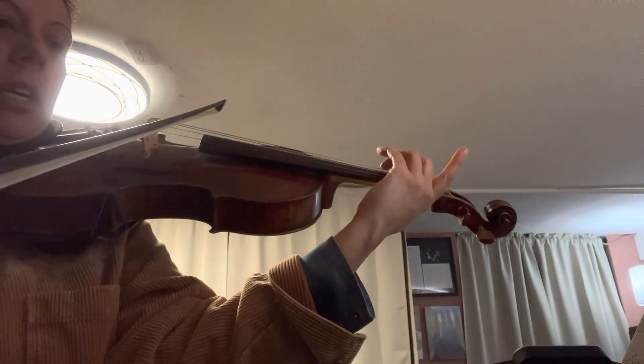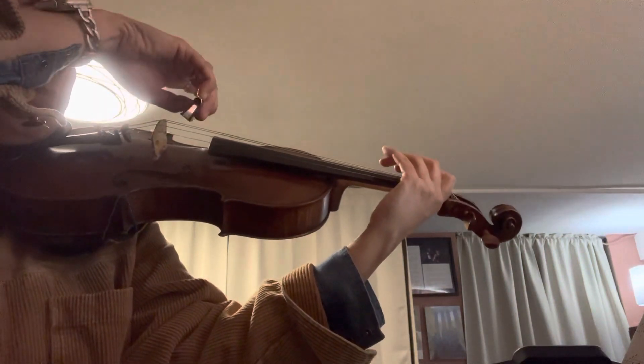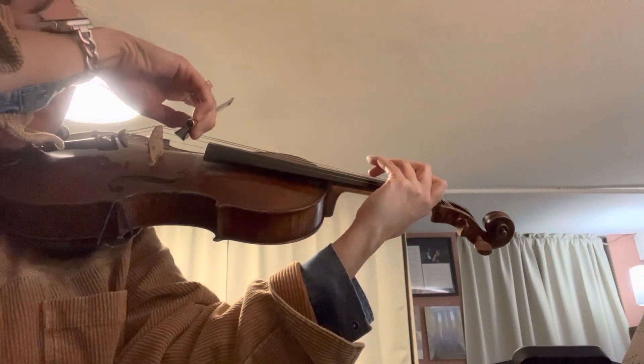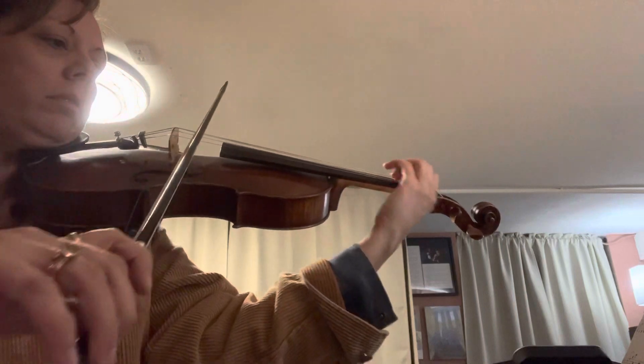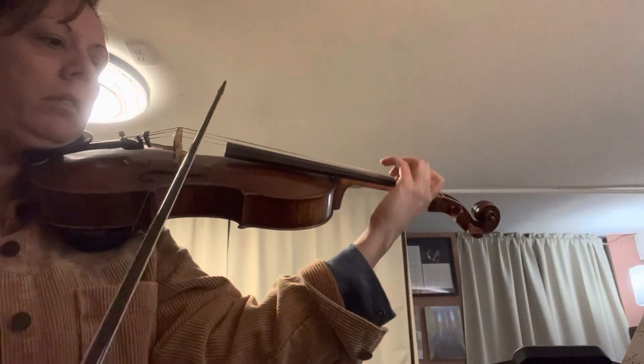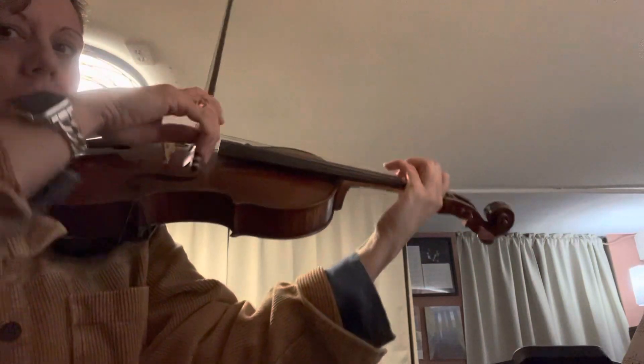A low 2 with a crisscross 3. Now it's a keychain. You're going to have Bb, but slide your 3 back up to a regular 3 spot. There's a Bb.